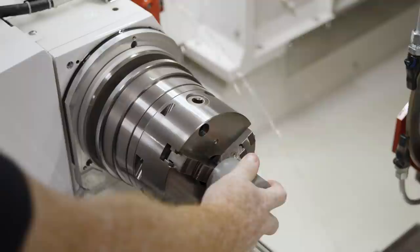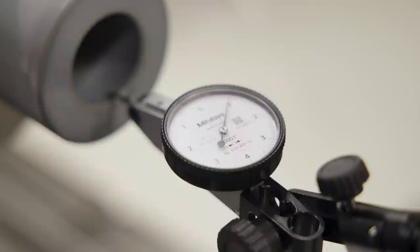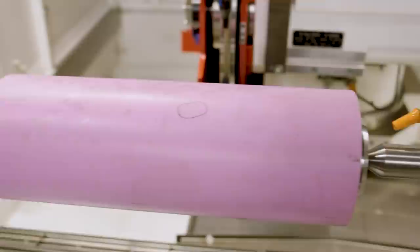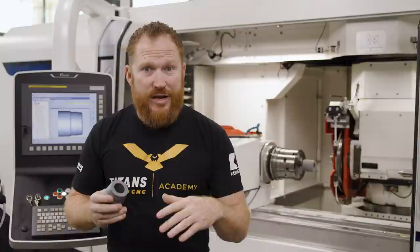So if you guys have ever drank out of a can or eaten out of a little cup, chances are this is the tool that's used to create that receptacle. We're keeping in the theme of ceramics because they're so important in the industry right now. We've seen it in the military application with the big pink ceramic that we did, and there are also ceramic uses in the medical industry as well as the aerospace industry.